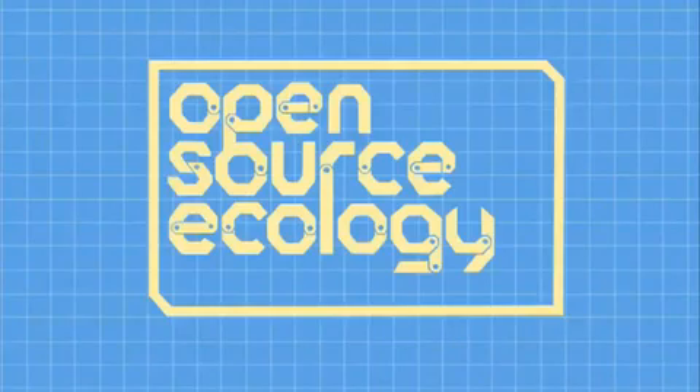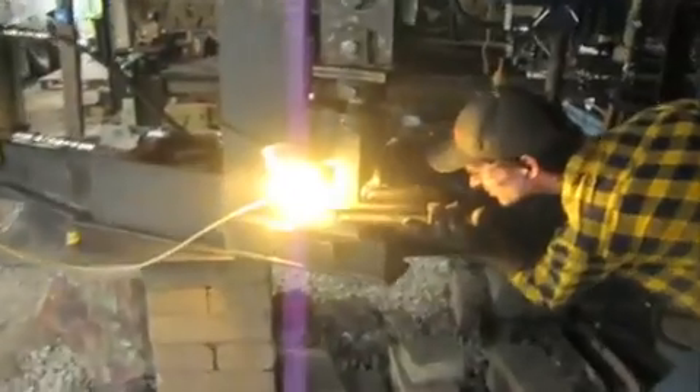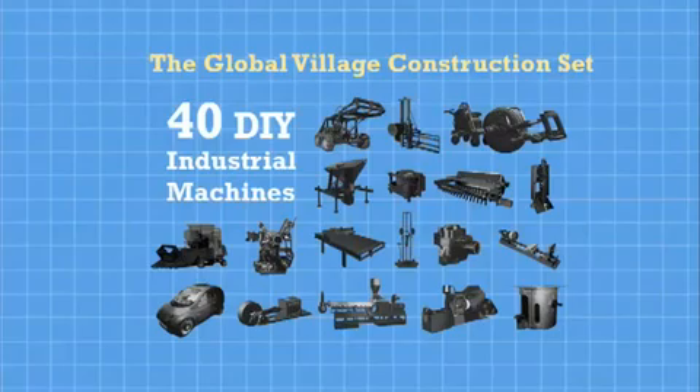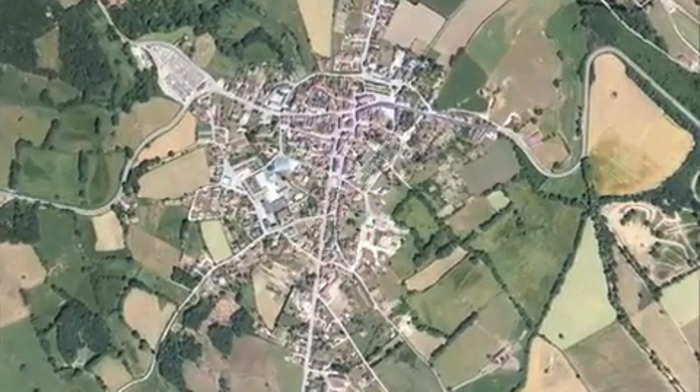Open Source Ecology is a network of farmers, engineers, and supporters that for the last two years have been building the Global Village Construction Set, a set of 40 different machines that it takes to create a small civilization with modern-day comforts.